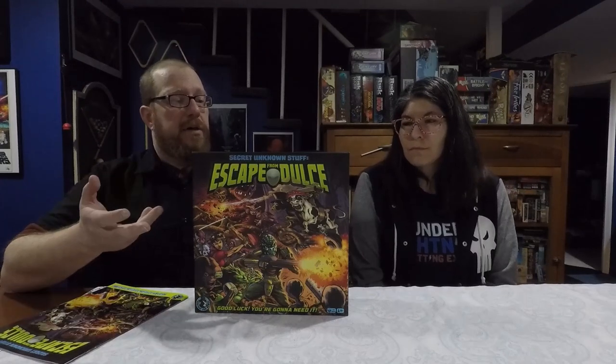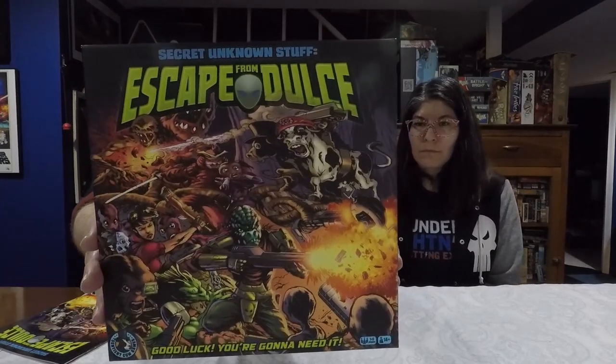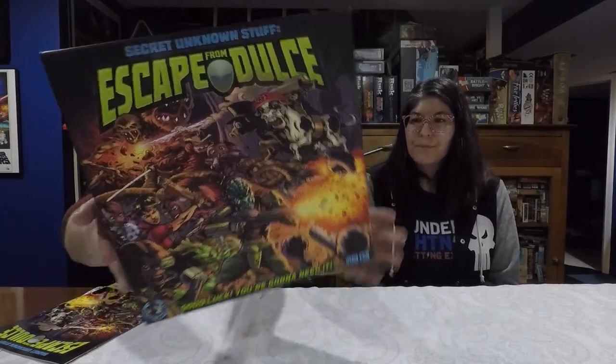Hello again gamers, welcome back to the Board Game Captain. I'm the Board Game Captain and I'm Lynn. Today we're going to be reviewing and showing you how to play Secret Unknown Stuff Escape from Dulce.